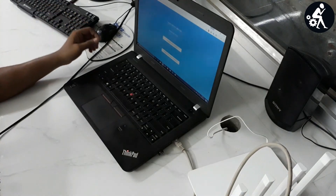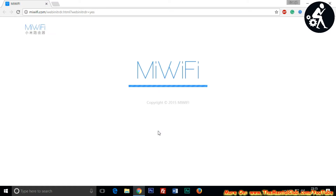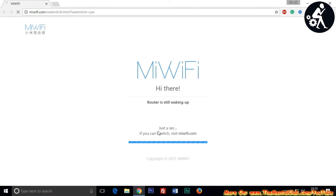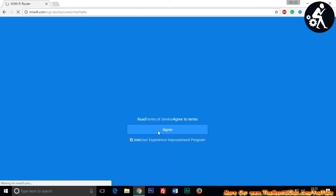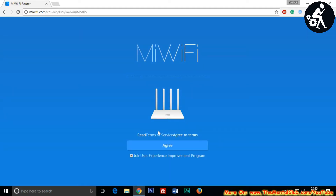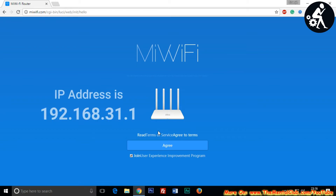The default landing page should open automatically. If it doesn't work, check your cable and make sure it is connected, and verify that the light is blinking. If the light is not blinking, change the cable and reconnect. You can also enter the landing page address manually — miwifi.com — or use the IP address 192.168.31.1, which is also given in the manual.